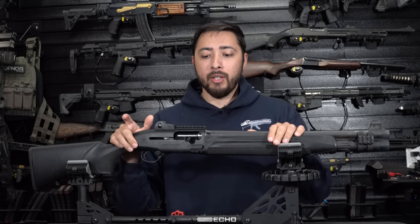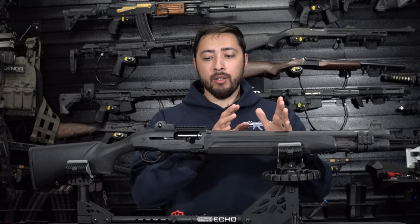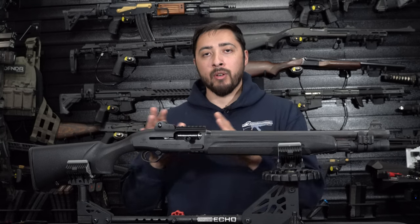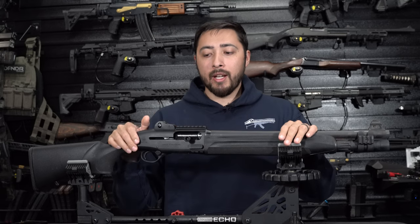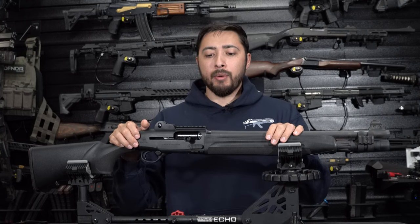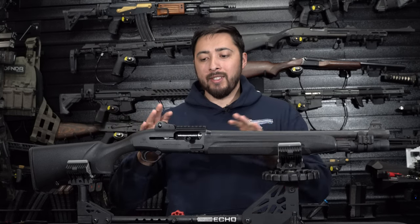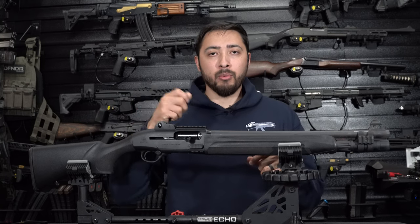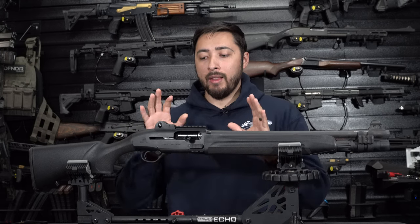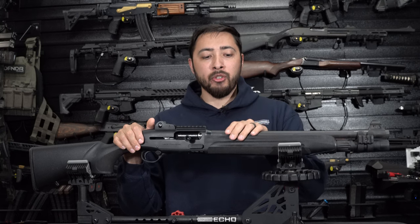To be completely transparent, I did not run this completely dry within the two years I've owned it. When I shot those last 250 rounds, I didn't do anything to it beforehand — I just shot it and it ran flawlessly. For the previous thousand-plus rounds, I did put drops of oil in it, but I never took out the bolt to do a deep clean. I think it would run over a thousand rounds completely fine without cleaning, as long as you run good ammunition through it.